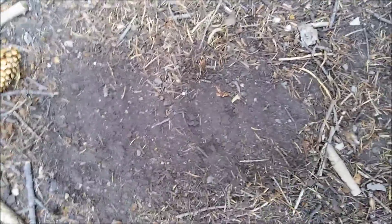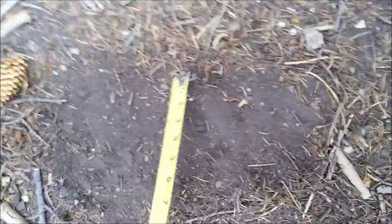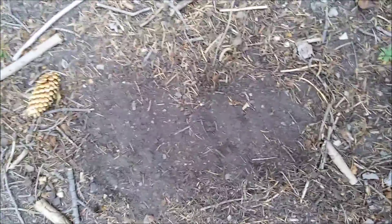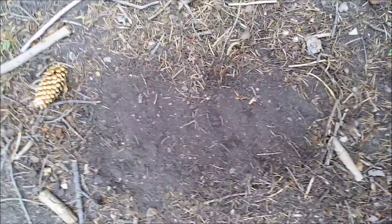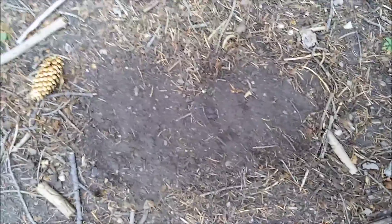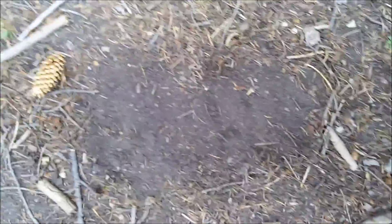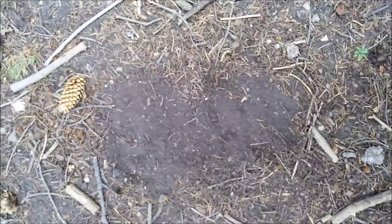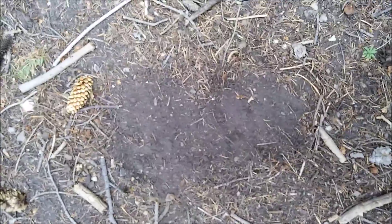Really, really distinct fresh print. There's a mid tarsal break right there in the middle of it — can't miss it. So we got this, and this is 15 feet away from the 19-inch print. That one shows up distinctly — I mean, beautiful print, beautiful day, rough hollow.